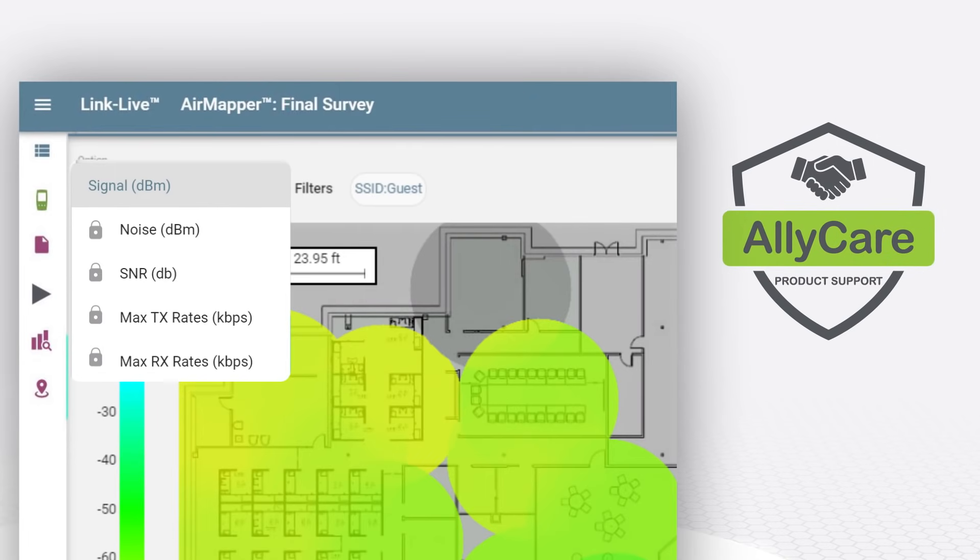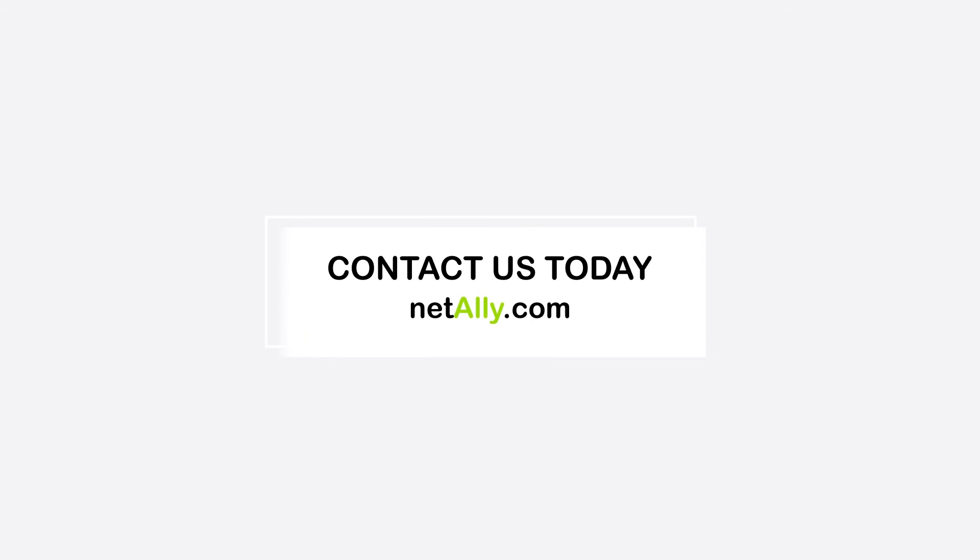Owners with Ally Care support get additional powerful visualizations and filters. Contact NetAlly today to find out more about Etherscope NXG and AirMapper site survey.